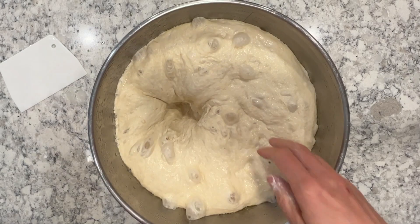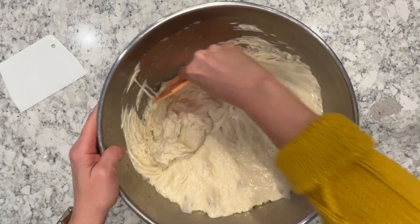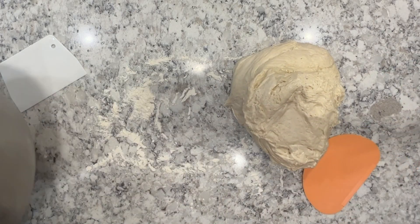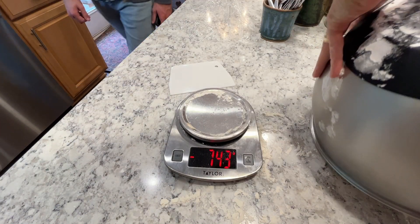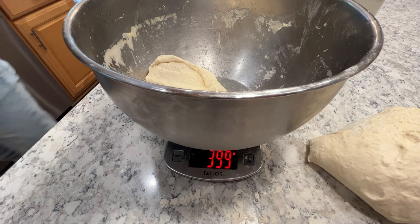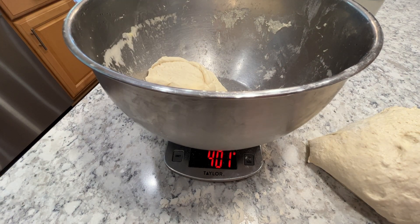So now it's the next day. I'm pulling it out of the bowl — it's nice to have a dough scraper — and pulling it out onto the counter. It smells delicious already. I weigh mine because I'm dividing into four loaves and I like them to be fairly equal. Every time I think I can eyeball it, I can't, so I just make it easy on myself and make them all about the same.